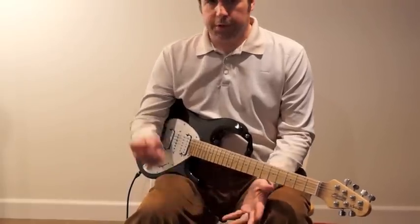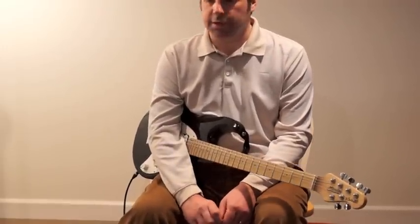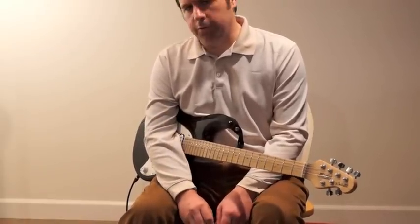I build pedals myself too, as some of you know — Laurel Wood Effects. Our website is laurelwoodeffects.com, it'll be up in the next week. We have a boost and a fuzz that we're doing.